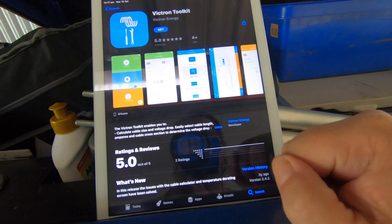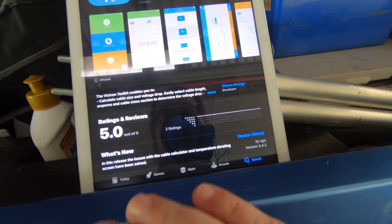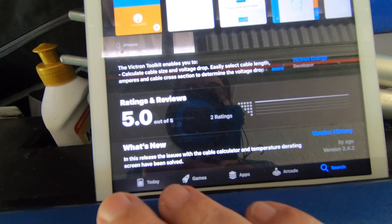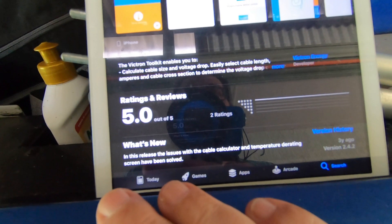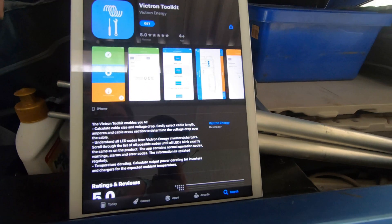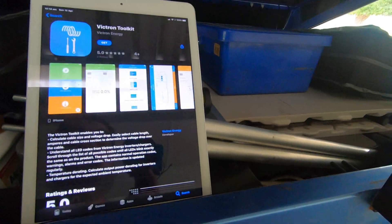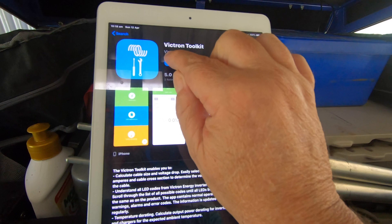The Victron Toolkit covers all the different gear. It says right there: it enables you to calculate cable size and voltage drop, easily select the cable lengths, amps, and cable cross section to determine the voltage drop. It's a really handy tool for new people and I thoroughly recommend it absolutely 100 percent.